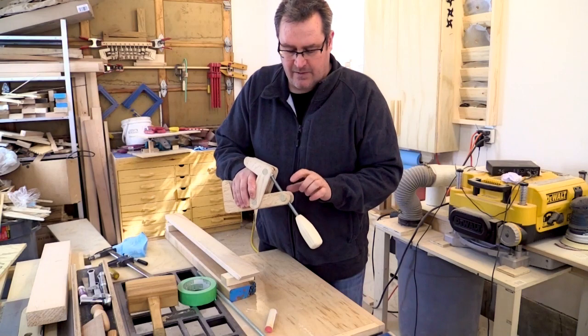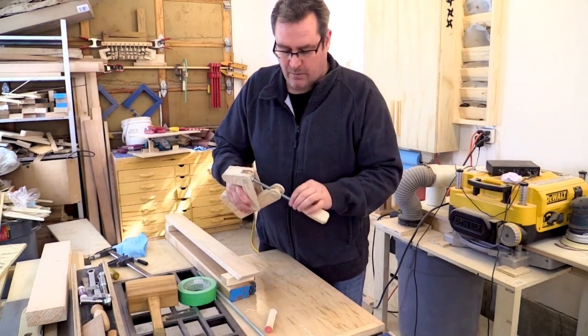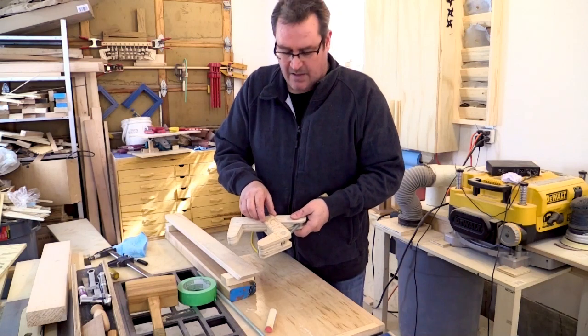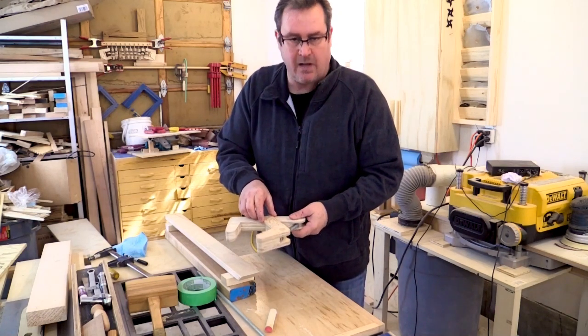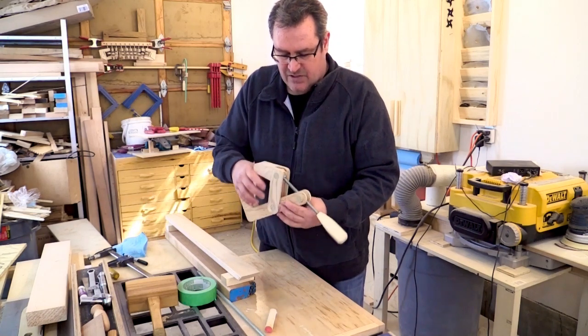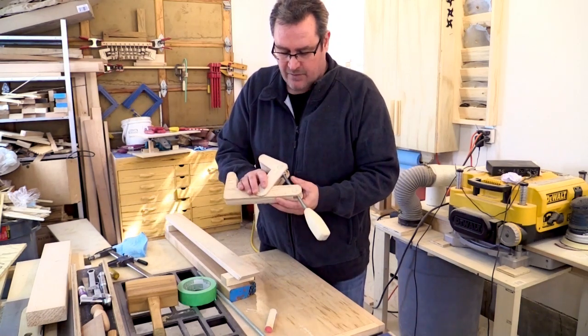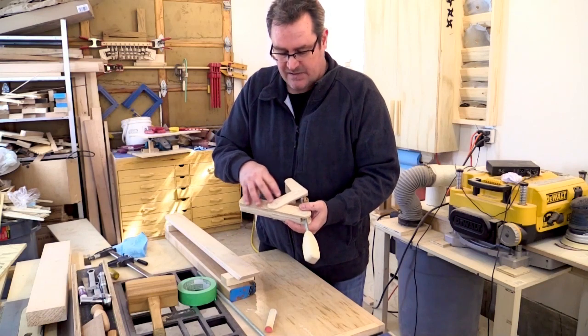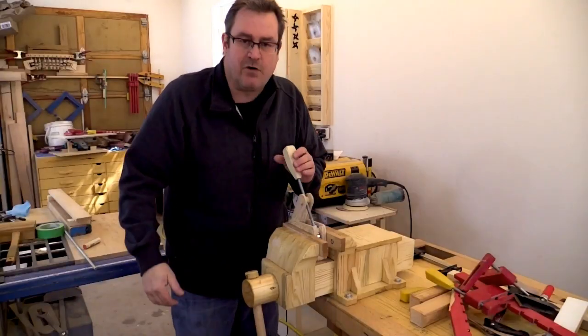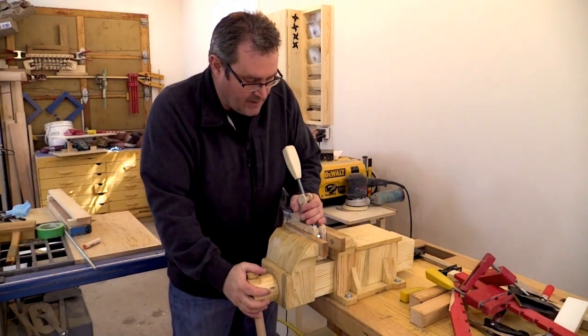A way to strengthen that is to use thicker plywood for the build. I used quarter-inch plywood just to make it a bit thinner. If you were to use half-inch plywood for these outside pieces, I'm pretty sure they wouldn't break as easily.